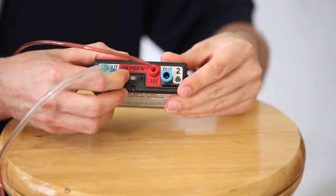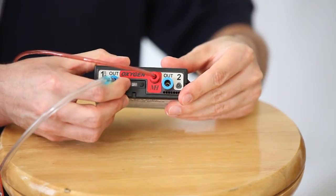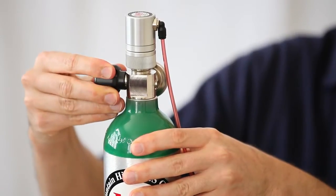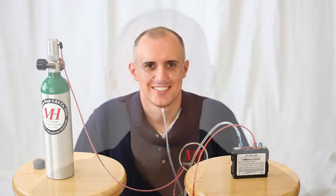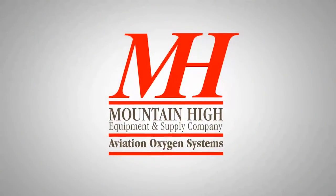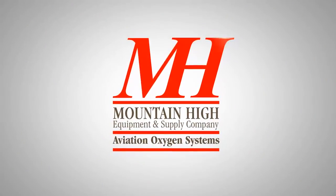When finished, simply turn the EDS to the off position and turn off the valve on your cylinder. Operating your EDS system should be simple and intuitive. Knowing how to set up your EDS oxygen system, you're ready to fly higher, longer and save oxygen. Thank you.